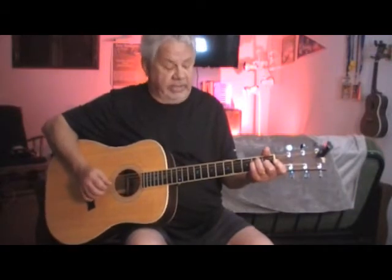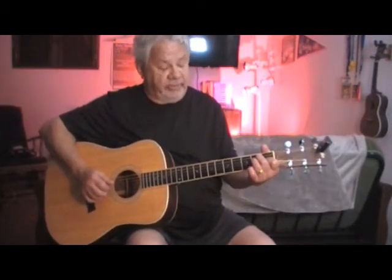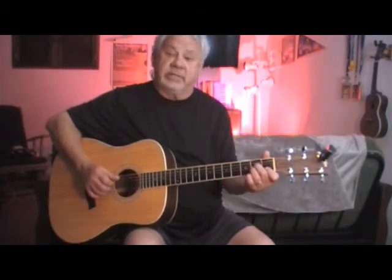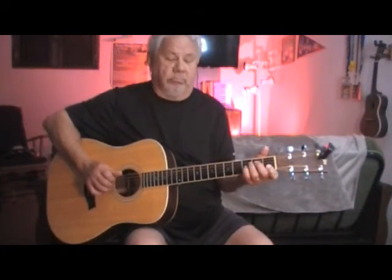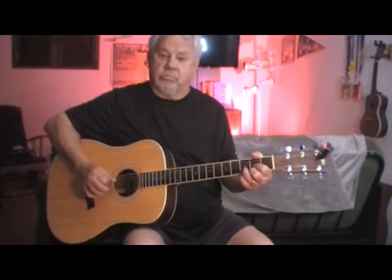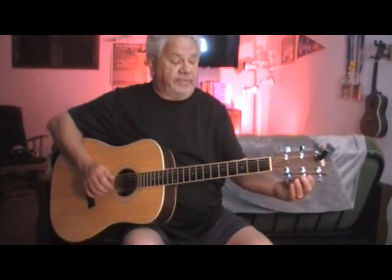So basically I'm making an E chord. I'm going to take my third finger and move it down to the third string on the second fret. Here's how it goes — that's my third finger moving down to the second fret. That's our first verse.